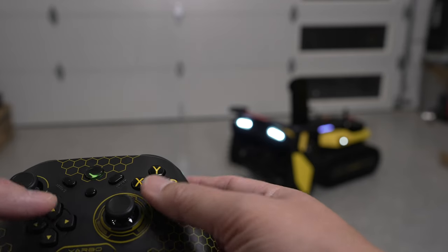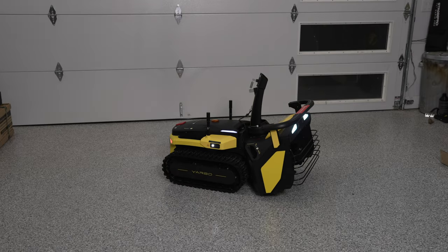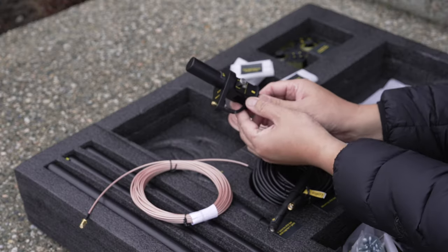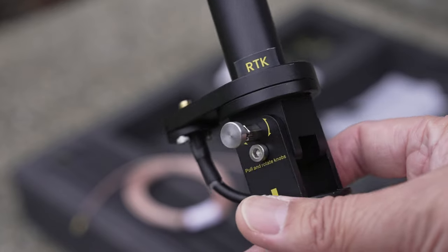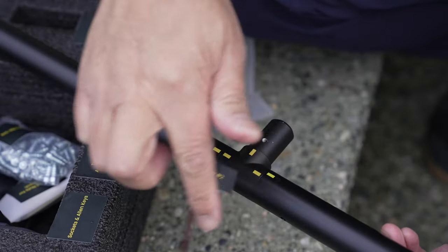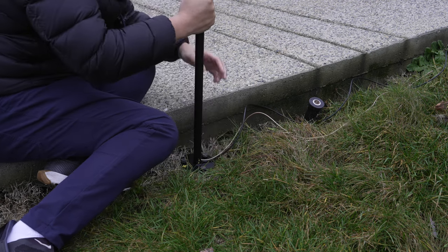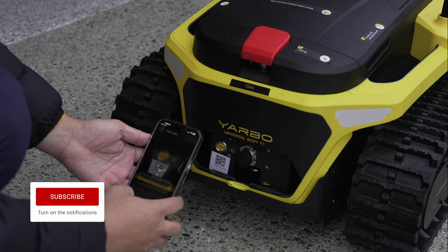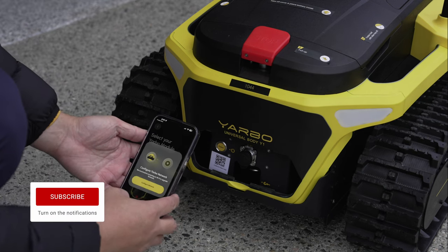Remember, read the manual. The next step is to set up your RTK antenna — you'll need a clear view of the sky and may even have to mount it on your house. Open up the Yarbo app, scan the QR code, and follow the setup steps.